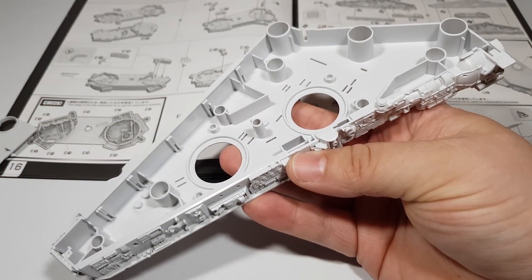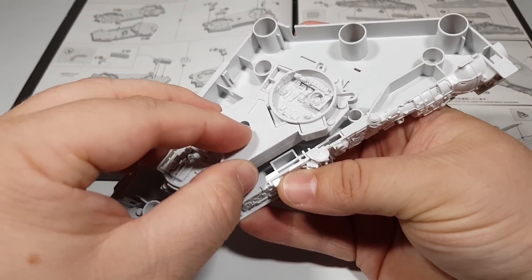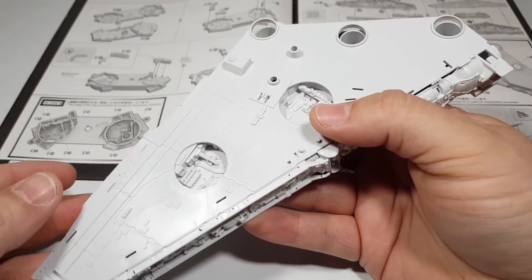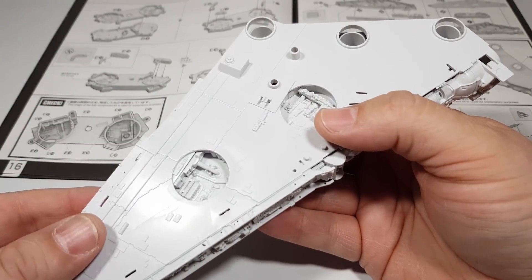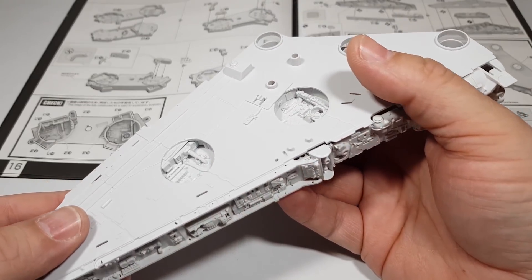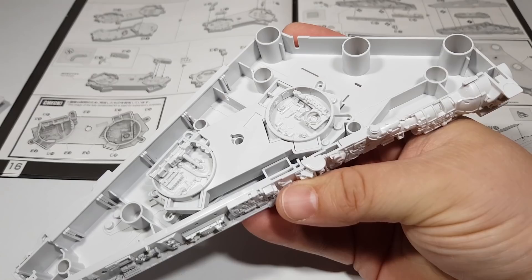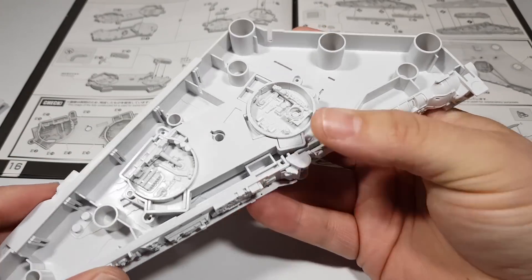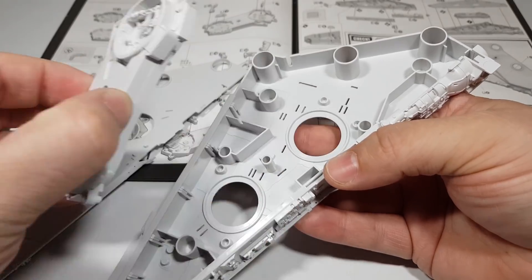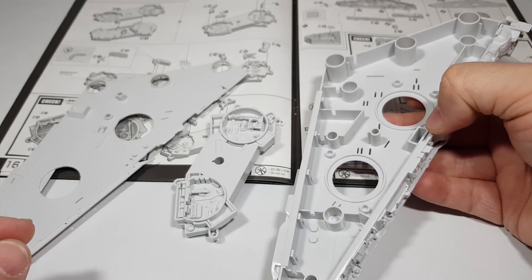I'm going to deviate from the instructions a bit. They want you to attach the internal section first and then close it all up and then attach all the external detail and all the pipes and stuff, but that's just going to make it a little bit difficult to paint and ensure full coverage. So what I'm going to do is attach as much external detail as I can on these two halves and then paint all three bits separately and then stick it all together at the end.